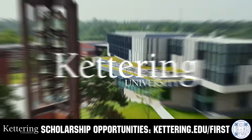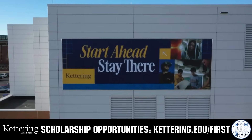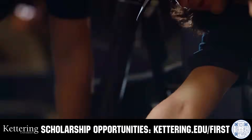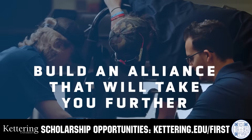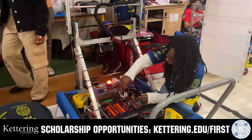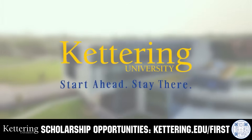Kettering University's cutting-edge programs and their experiential co-op model seamlessly blend the professional and academic worlds, offering hands-on, future-focused learning that empowers students to pursue new ideas and inspires other institutions to follow their lead. Don't just be ahead of the curve, create the curve. Get more information at Kettering.edu/first.